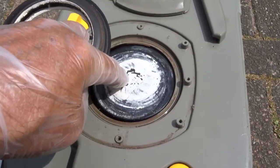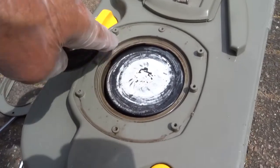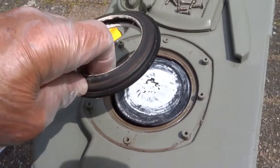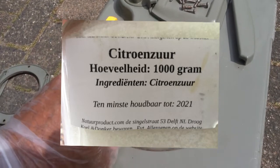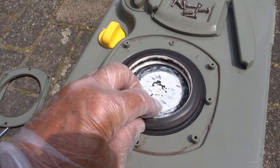Dit is gewoon hard kunststof. Dat doet verder niet veel. We gaan dit helemaal vol spuiten met ontkalkingsspul. Je kunt ook een kilo citroenzuur kopen voor 5 euro, exclusief verzendkosten.